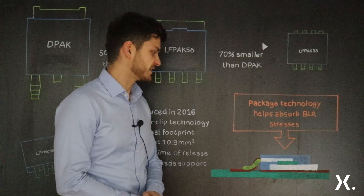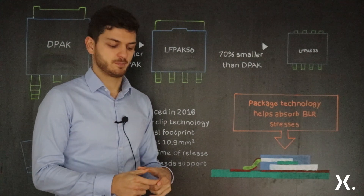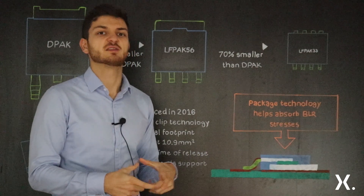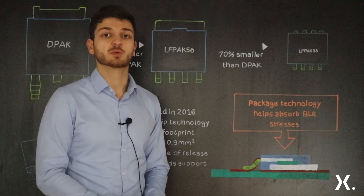In contrast, with PQFN 3x3 the pins are at the bottom and don't have much space to expand, whereas with the LFPACK 3x3 the external leads give much more freedom to absorb the stresses.